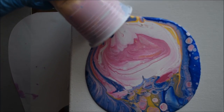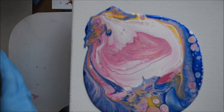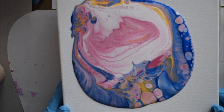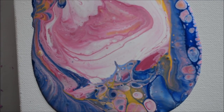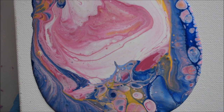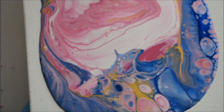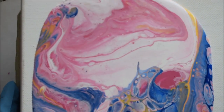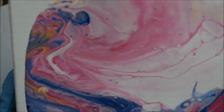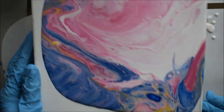I can already see some nice interesting stuff going on. I love how the colors have spread out into each other and cut through each other — there are streaks of colors flowing through the whole flip. I don't really feel like tilting this but I'm going to have to because the paint hasn't reached the ends. I'll tilt it just gently and make sure the ends and sides of my canvas get the paint as well.